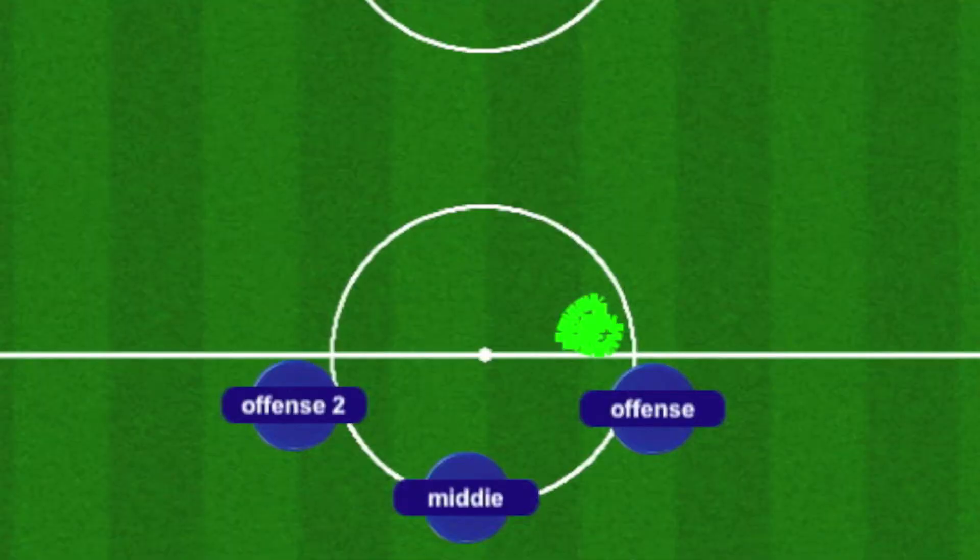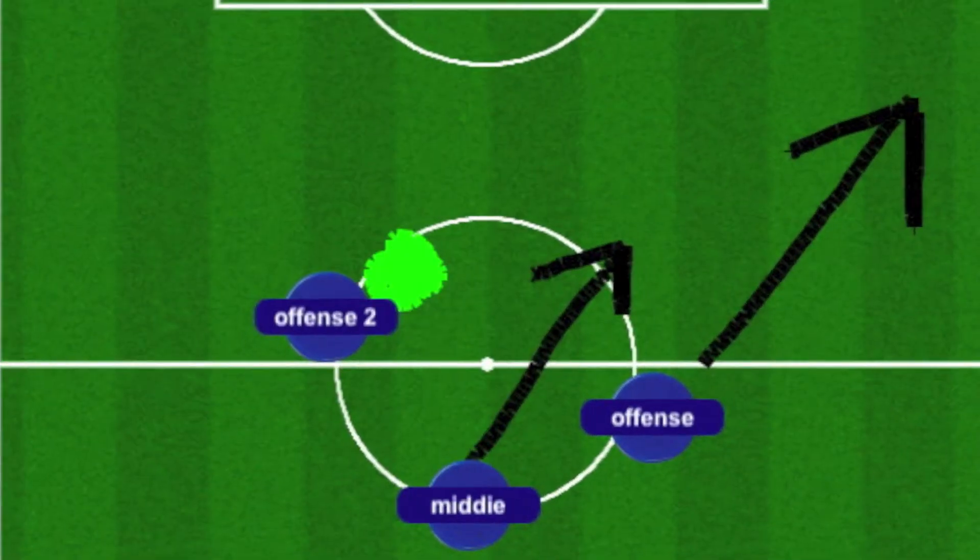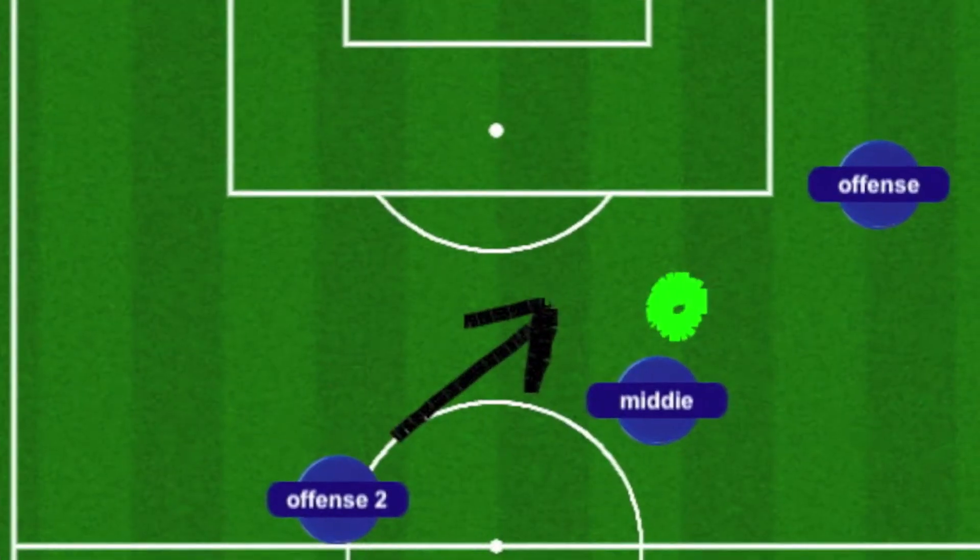Here's an overhead diagram to show it again. The right forward passes to the left forward. The left forward then passes to the middie, as the middie and the right forward are moving upfield. Then the left forward moves toward the middie and the right forward, and they are far into our opponent's side of the field.